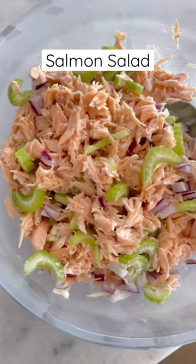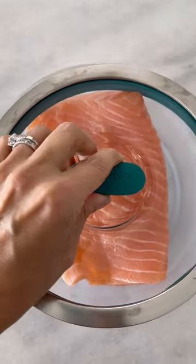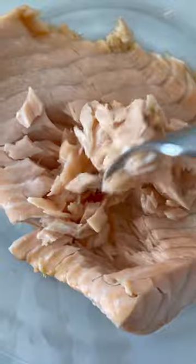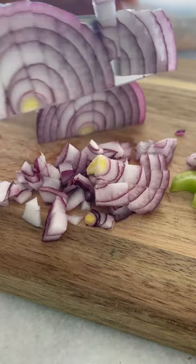I'm sure you've made tuna salad, but have you ever made salmon salad? It's loaded with omega-3s and it's so delicious. You can make this with leftover salmon or you can just poach it in the microwave for about two to three minutes. Canned salmon would also work here, but I think it tastes best when you use fresh.